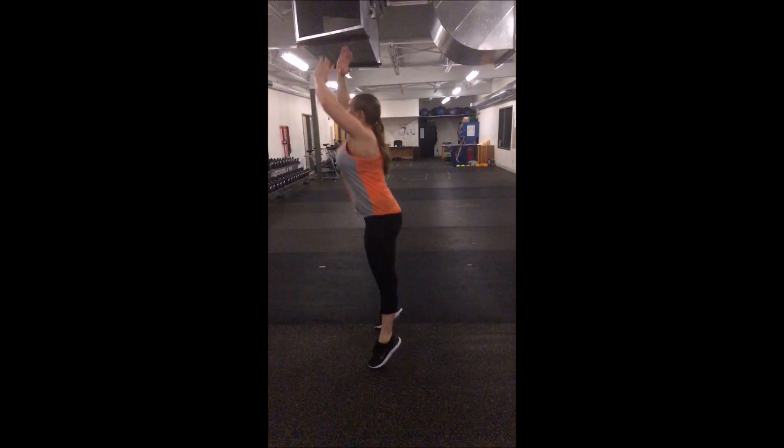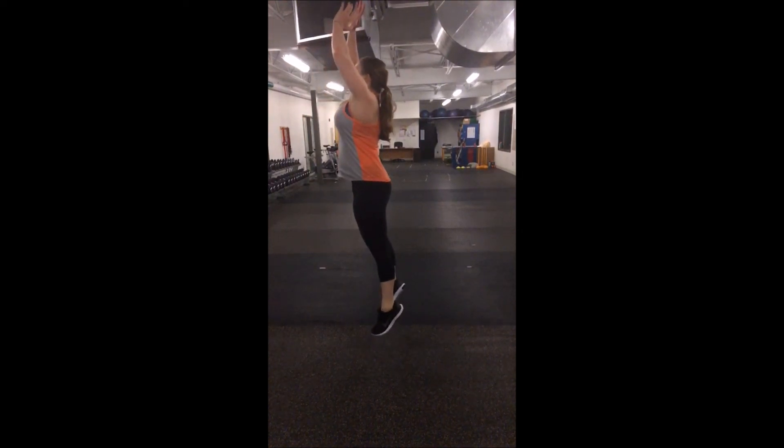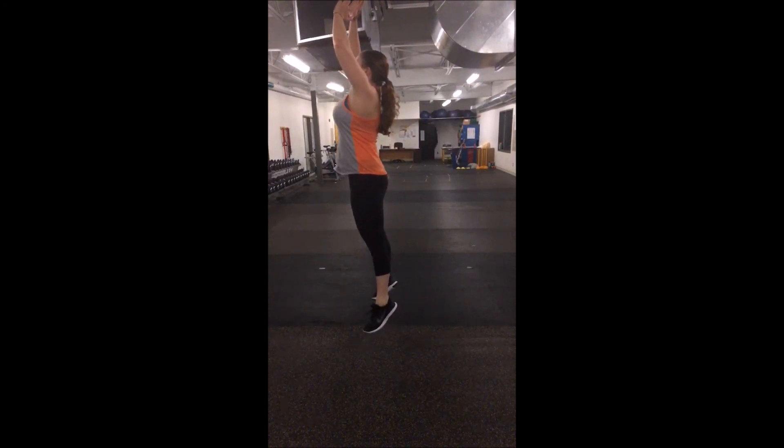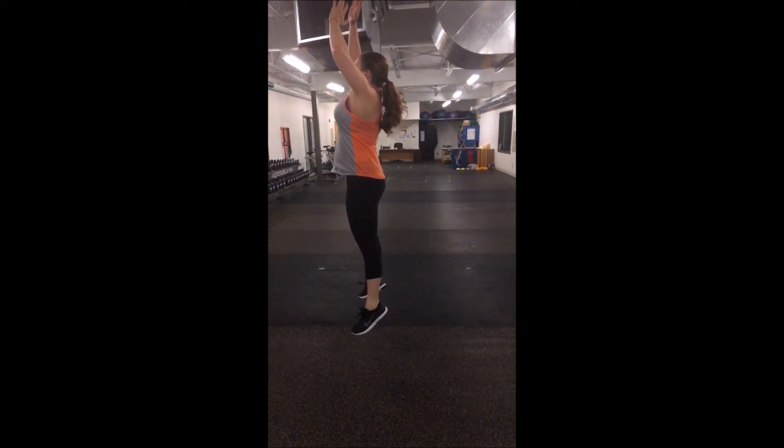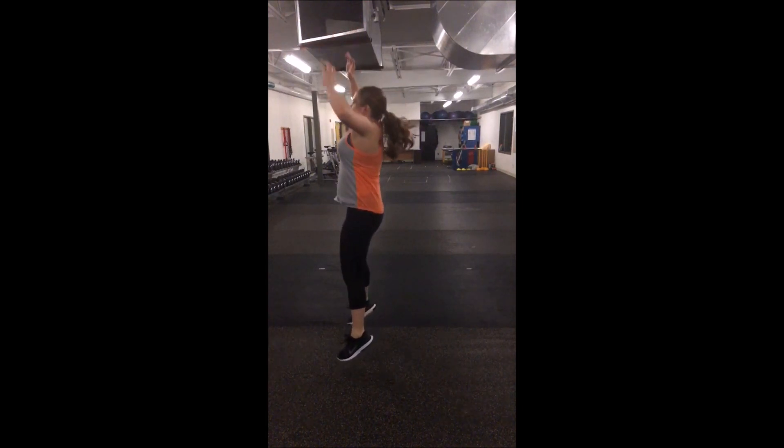The next phase is the airborne phase — pretty simple, just being in the air. There's not much muscle action going on besides stabilization. The less you move in the air, the higher you'll be able to go, and you won't have as much horizontal or non-vertical movement. Looking at my jump, it's looking pretty good here — not too much movement, and the core is stabilizing while in the air.